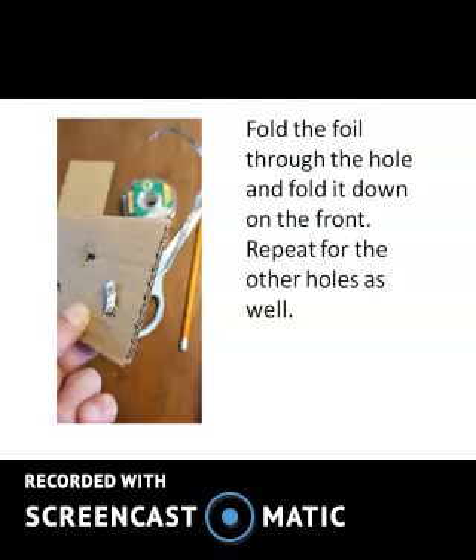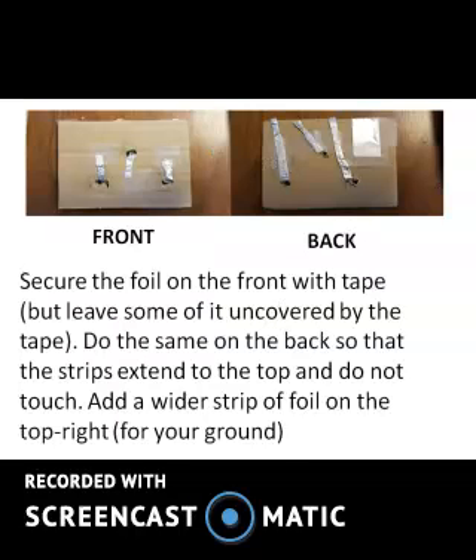Fold the foil through the hole, and fold it down on the front. Repeat for the other holes as well. Secure the foil on the front with tape, but leave some of it uncovered by the tape. Do the same on the back, so that the strips extend to the top but do not touch each other.